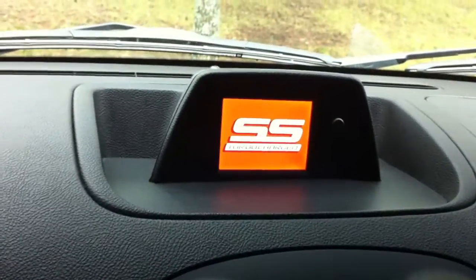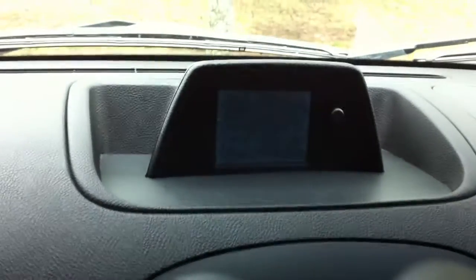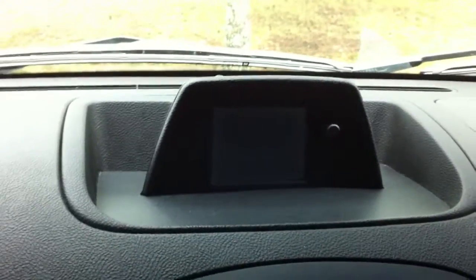I'm going to start it up real quick just so you can kind of see what's going on in here and watch the little gauge cluster come alive. I really got a lot of use out of this thing. I like it.